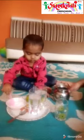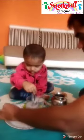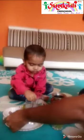Now we will add salt in only 1 glass. Now we will stir the salt with a spoon. Add more salt. Add more salt. Now stir.